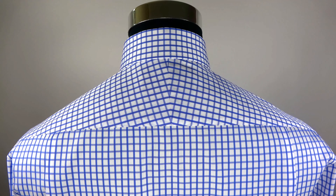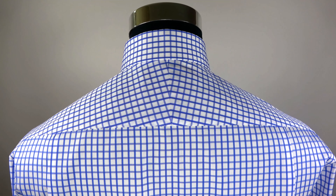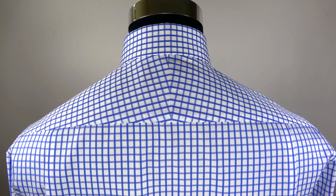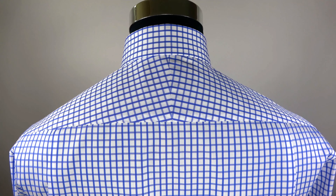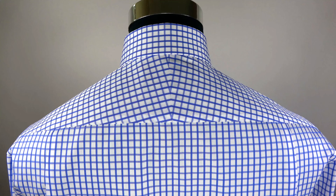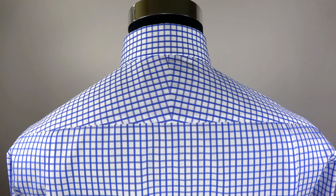Back pleats. The shirt has two pleats just underneath the yoke, on both the left and the right side. They also help you to move your arm and shoulder effortlessly. The extra room provided from the pleats of the shirt makes a more comfortable wearing experience.